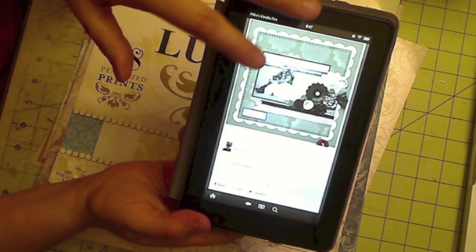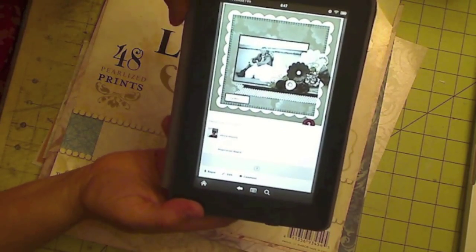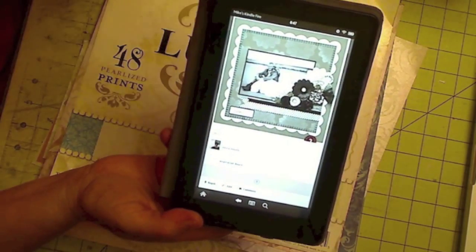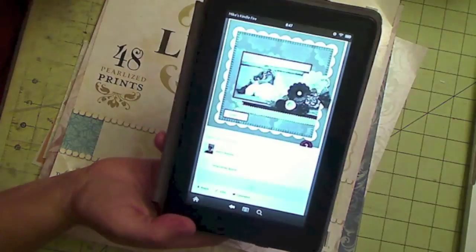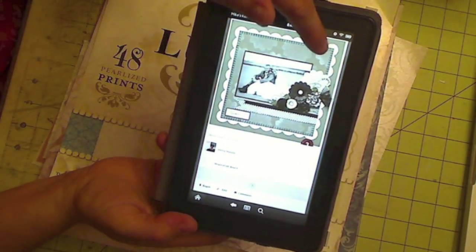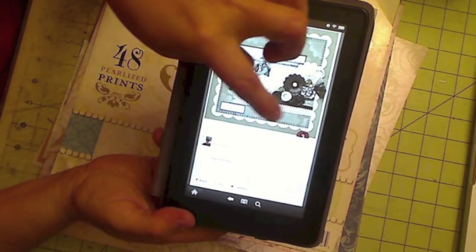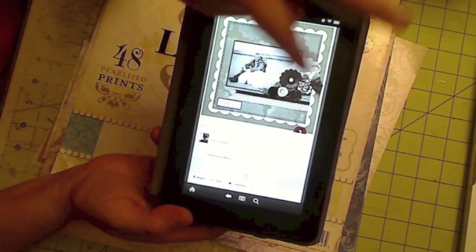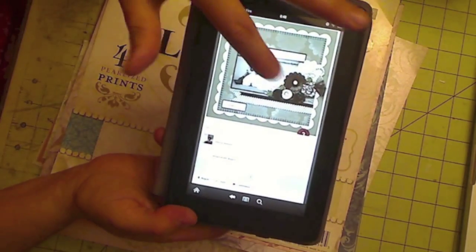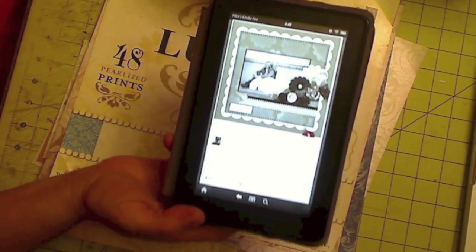I do have a Cricut, but I'm not going to use it to cut my scallops. I'm going to show you how you can use a regular circle punch to create scallops. Then I'm going to do a unique technique for the background paper, and I'm going to make a little cluster with some homemade flowers, ribbons, and so forth. Let's see what comes out.